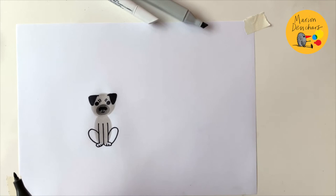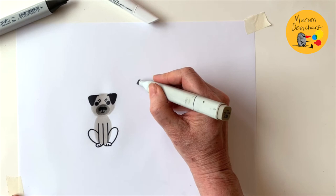For his legs we do the usual three lines, then add little paws and feet there. I'm going to put his back legs as if he's sitting at the back like that - and that's a pug dog, if you can recognize it!